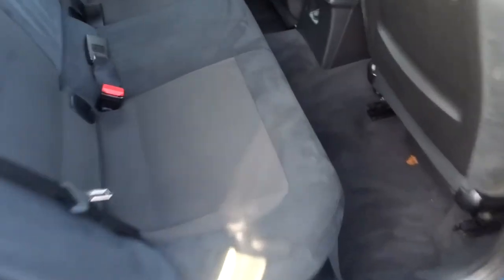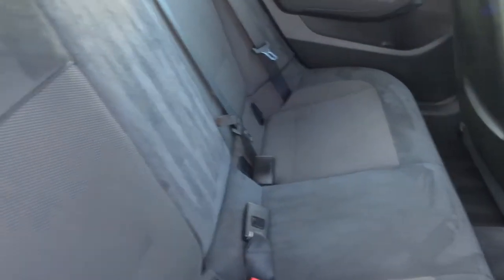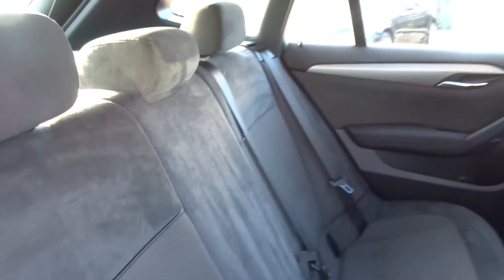Inside we have a two-tone interior. I think my favourite part of this car is just that little fleck there for M Sport — absolutely love that. Folding rear seats, and it's also got isofix in there as well.